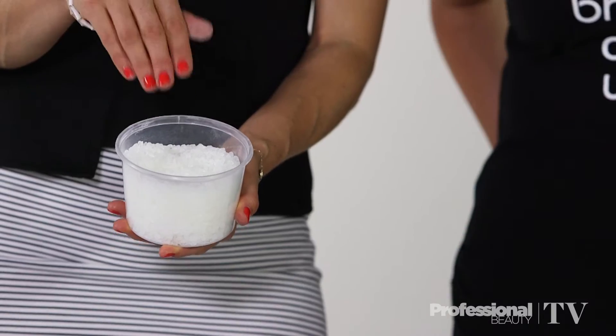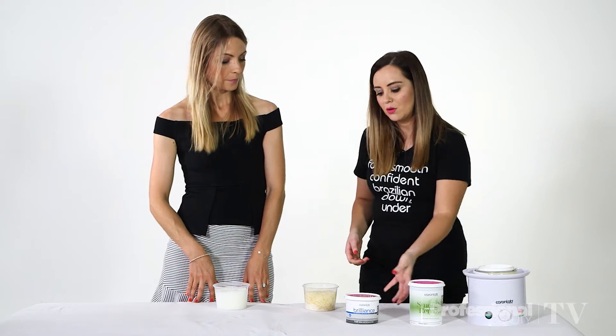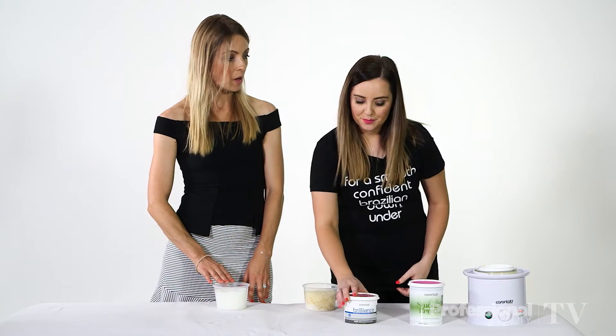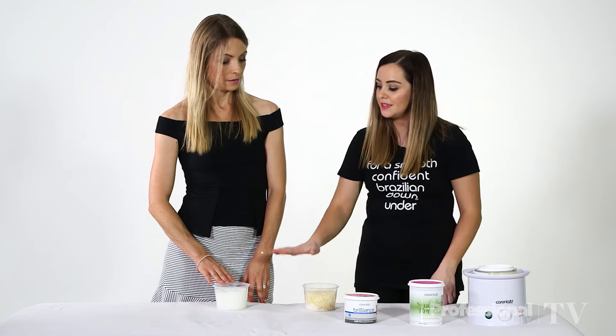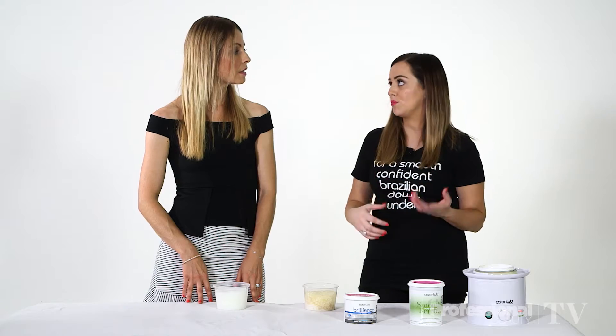Your natural resin — this one here — you would find in a product like your olive oil strip wax. And then we also have the Brilliance Hard Wax, which is your synthetic resin. This one can go a lot whiter, and they're easier to colour and fragrance. These type of resins are actually better for sensitive skin as well, and they're easier for the therapist to work with because they stay more pliable.